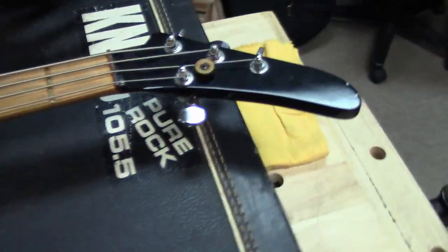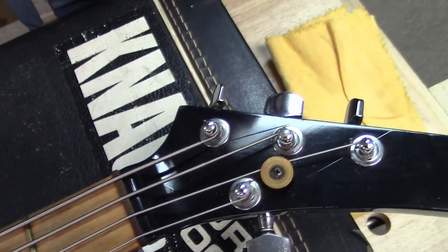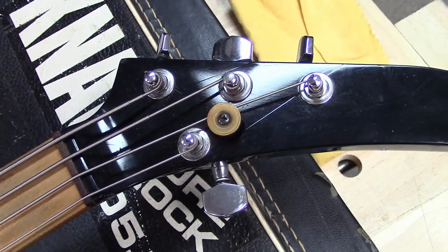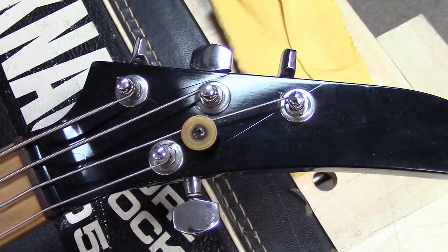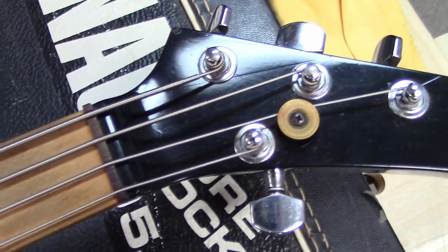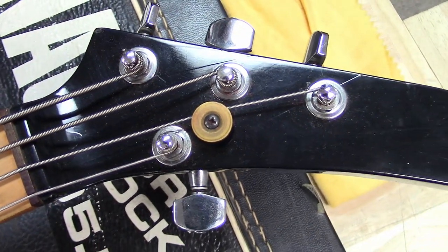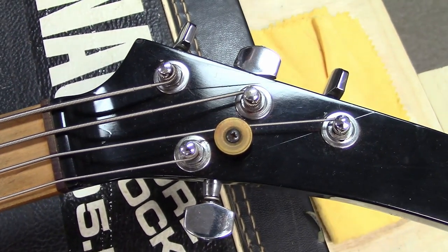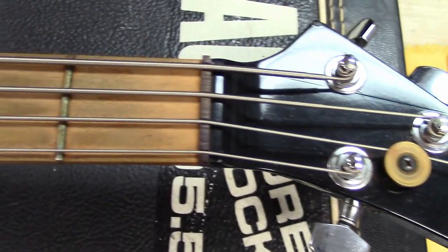One thing people will probably notice about the strings: when I first got this, if you tune all the tuners the normal way, it creates such tension that it breaks the glue of the nut and pulls it right out of the slot. When I got it, the nut was already out. So some strings are reverse wound just to alleviate the tension on the original nut.